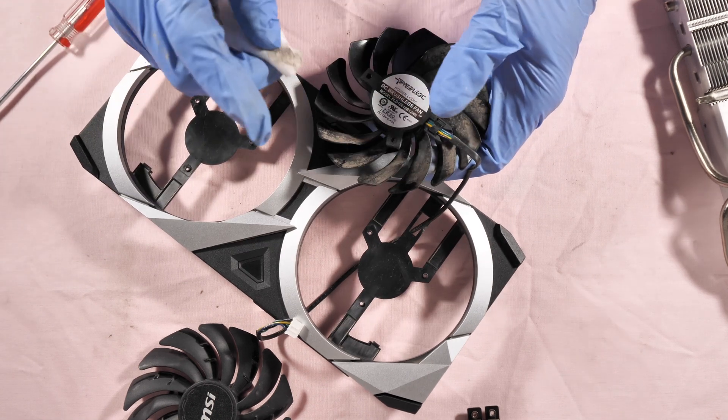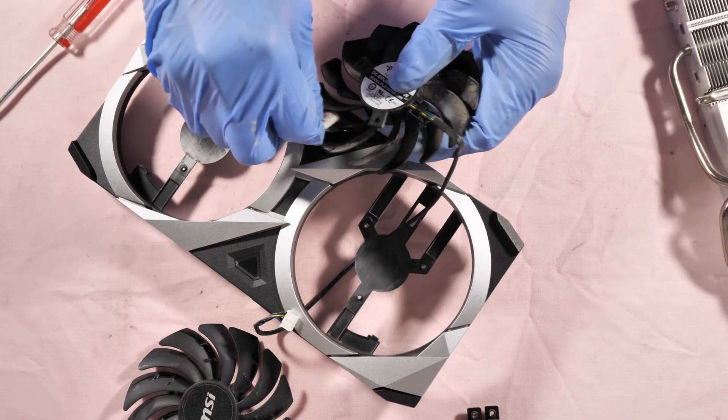To clean the fan you need to be patient — you have to do it one by one, blade by blade.